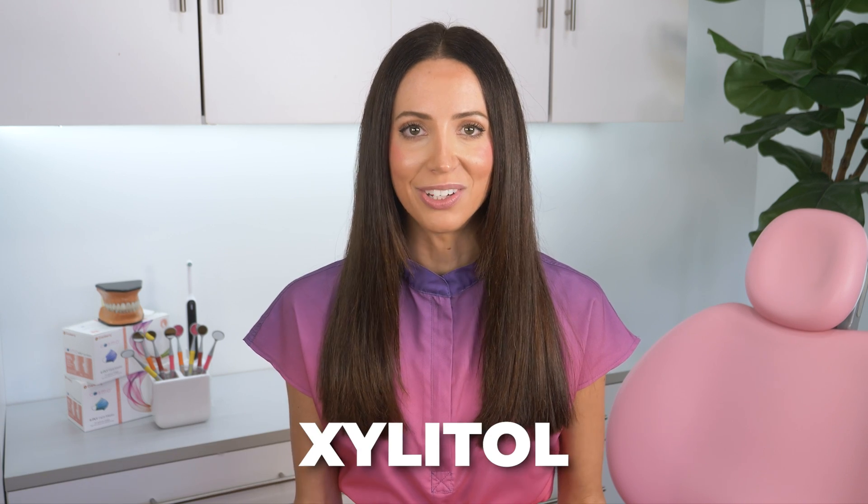Hi, my name is Whitney and I'm a registered dental hygienist here to talk about xylitol. Yes, xylitol is an ingredient in many sugar-free gums and mints that is known to inhibit the growth of bacteria that cause cavities in your mouth. However, just because it can help prevent and maybe even stop the growth of a starter cavity, that doesn't mean it can reverse an actual cavity.